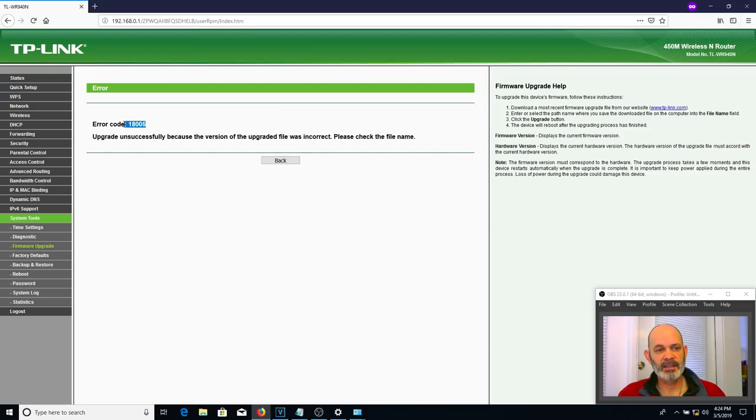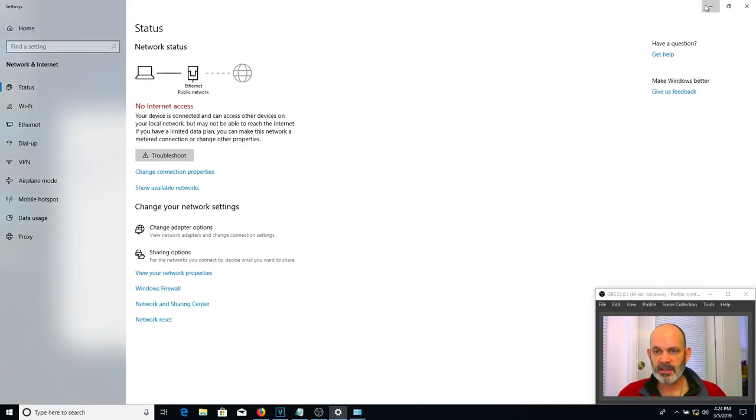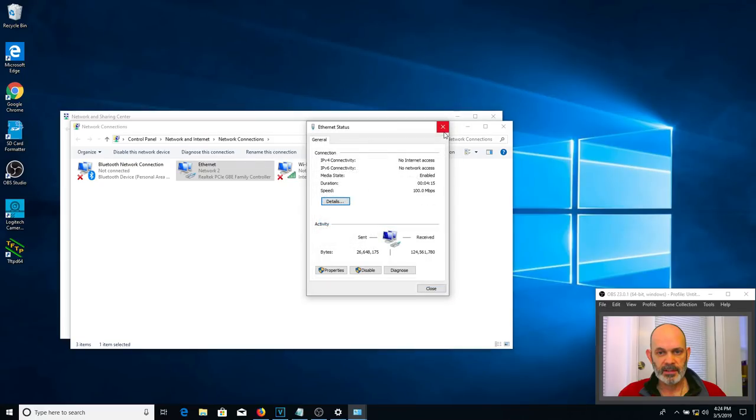Hit Upgrade. Are you sure you want to upgrade? Yes. And there it is — error code 18005. Let's get to fixing that on this router. I've got the fix here on my desktop and I'll put a link to this script in the video description below.